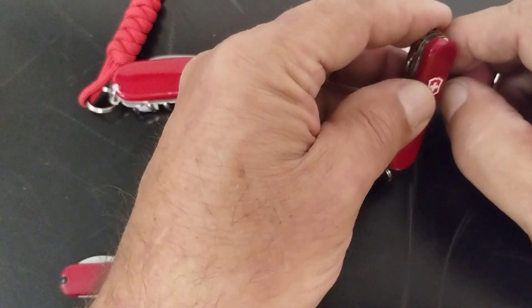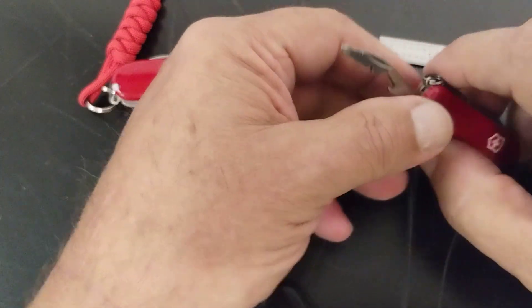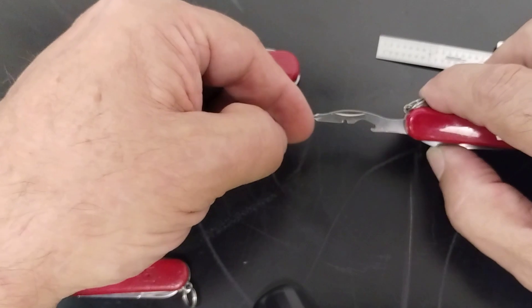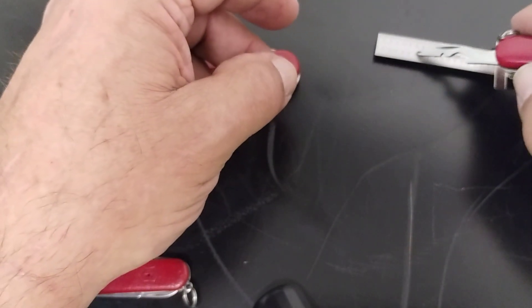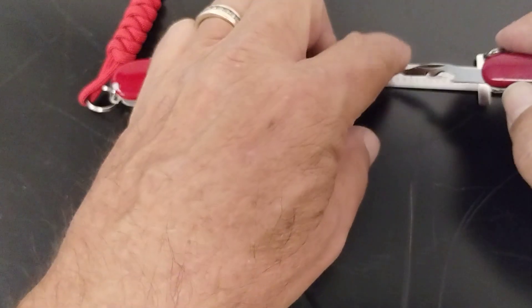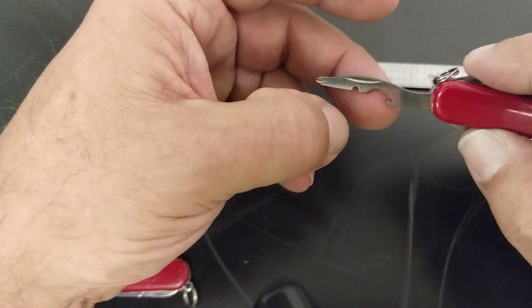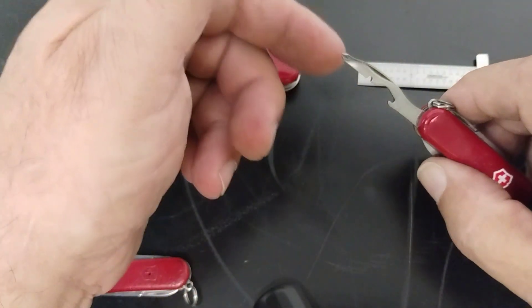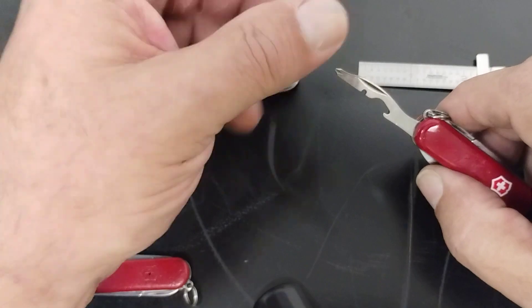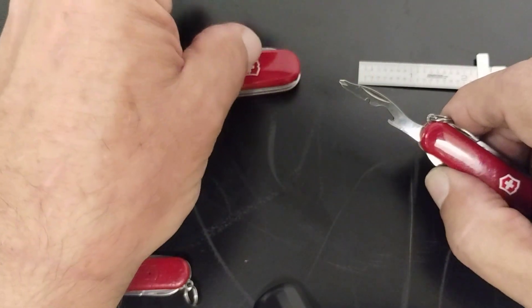We'll go through the tools here a little bit. It's got what they call a combination tool — this is a magnetized Phillips, you can see there's a little magnetism to it. It's also got a bottle opener and wire stripper.